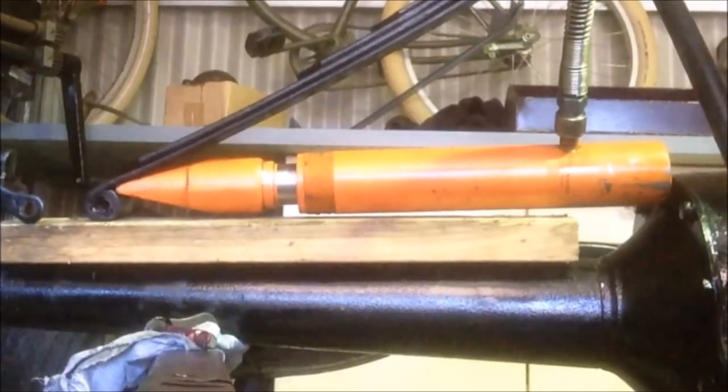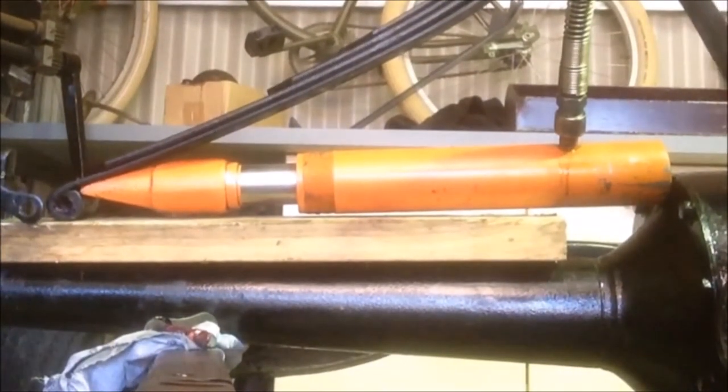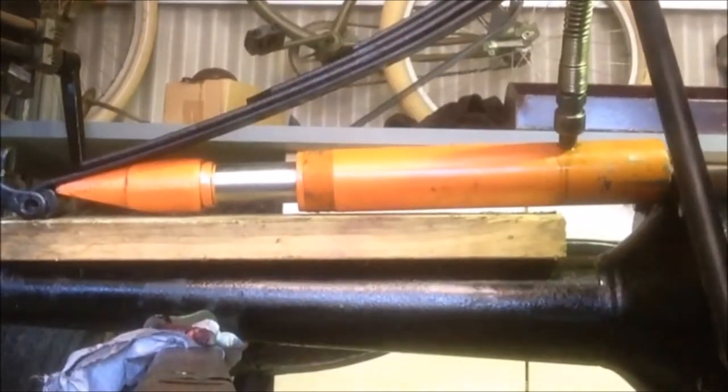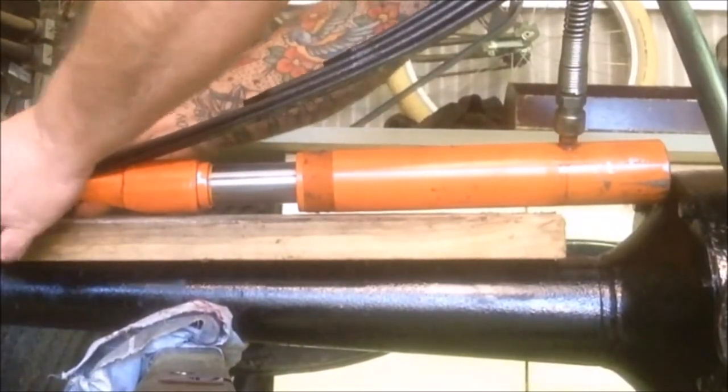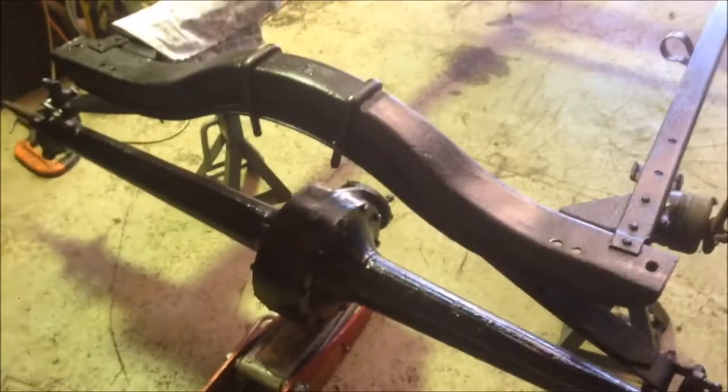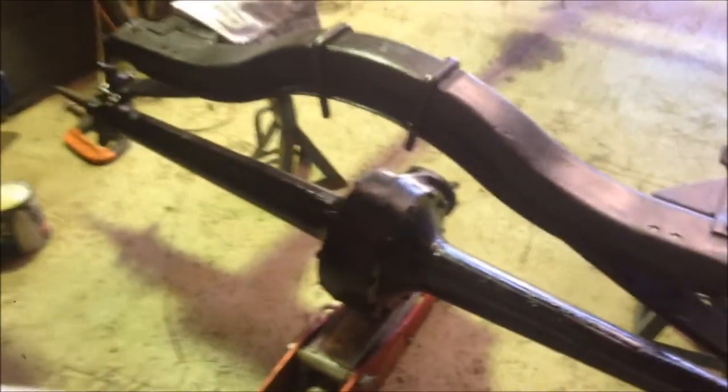Unconventional but effective. Job done. Now we can whack her in. We've got a diff. There's my little brackets - these guys go up underneath. And the new bolts. There's wishbones to go on it but we'll put that on with the torque tube on.